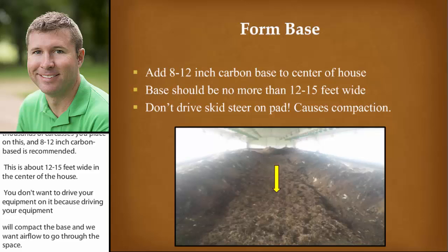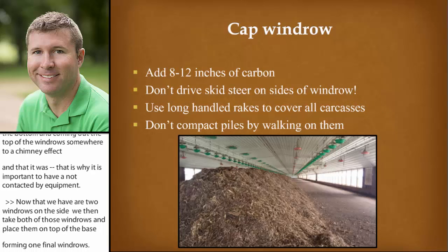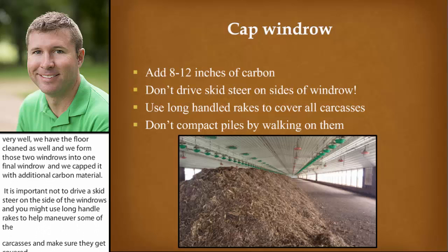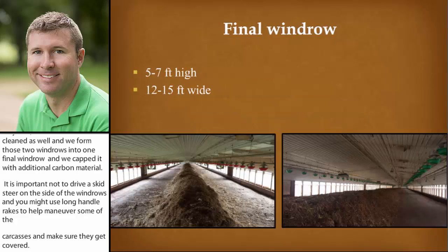Now that we have our two pre-compost windrows on each side and a base formed, we will take both of those windrows and place them on top of the base, forming one final windrow. Here's an example of a house — we have the sidewalls cleaned very well, the floor cleaned as well, and we formed those two windrows into one final windrow and then capped it with additional carbon material. It's important not to drive a skid steer on the side of these windrows. You might use long-handled rakes to help maneuver carcasses and make sure they get covered. I don't like to see workers walking on the piles either, as this can cause compaction — and this is an aerobic process, so we don't want to compact it down.